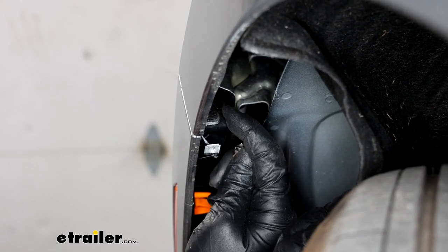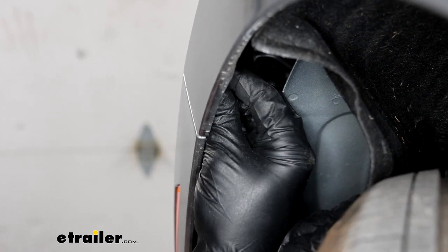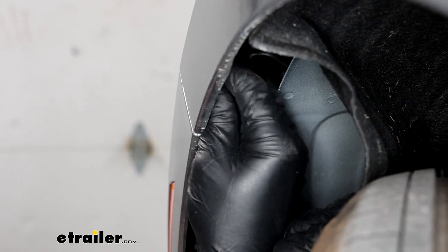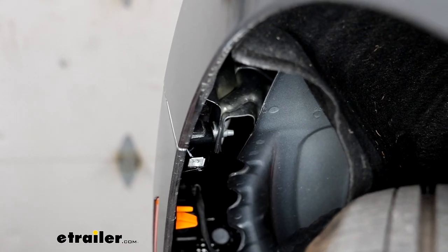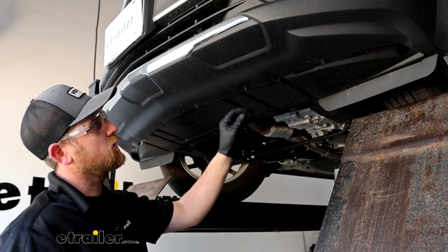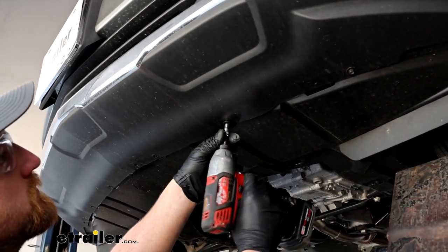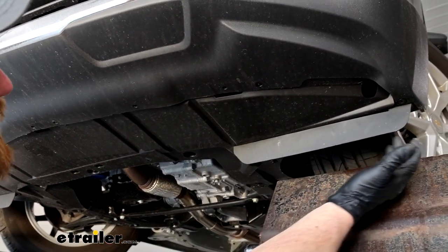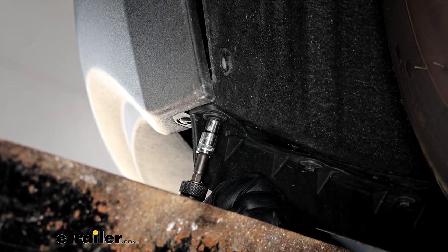In this corner here where the fascia meets the quarter panel, there's going to be a 7mm head screw. We can grab our socket and get it removed. Along the front bottom edge of our fascia underneath, we're going to have three 7mm head screws that will pull out here. And there will be a fourth one kind of tucked up in this corner.